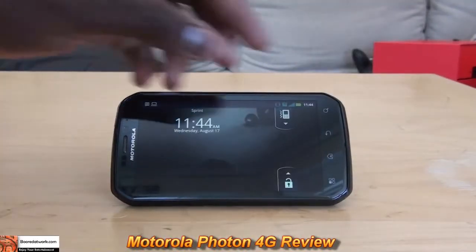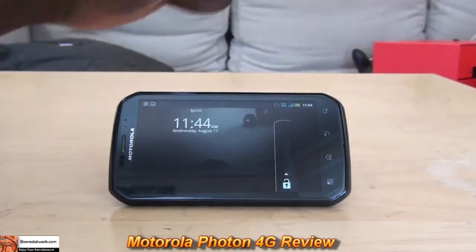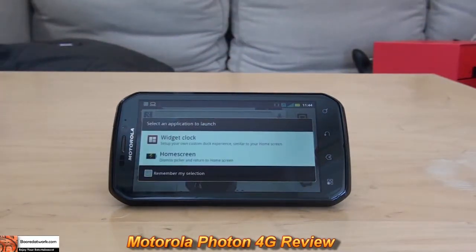Hi, this is Thundee from borderwork.com and today we're doing the full review of the Motorola Photon 4G.